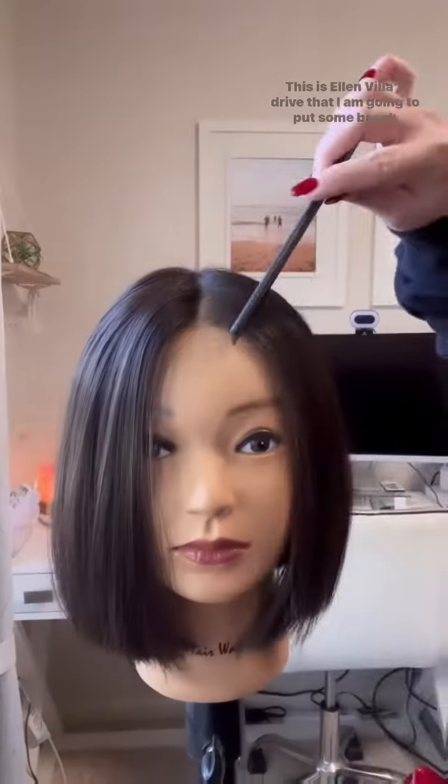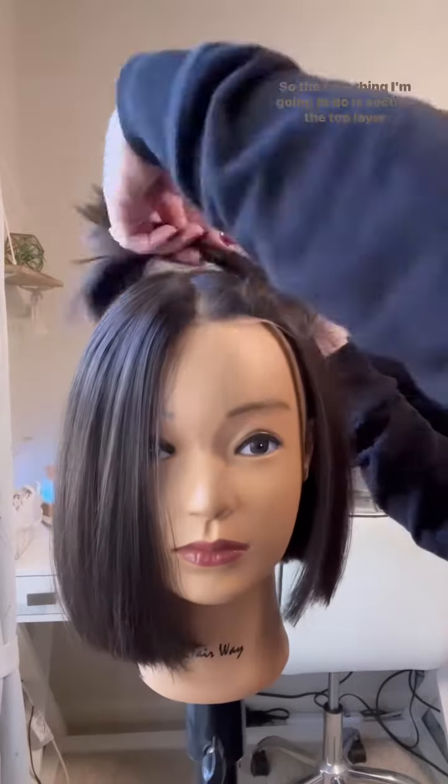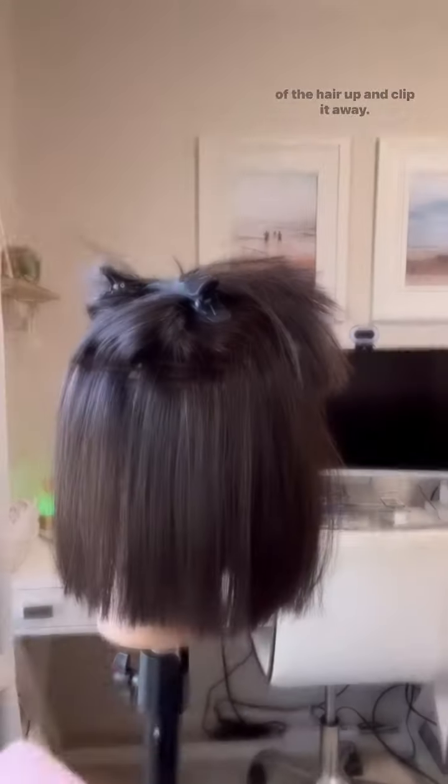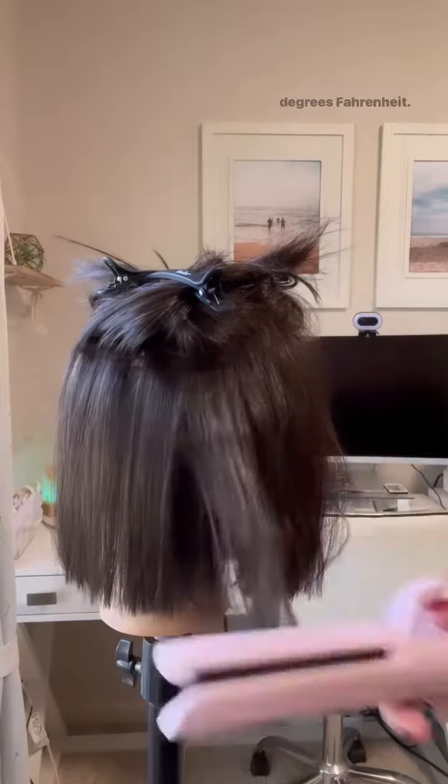This is Ellen Wille Drive that I am going to put some beach waves into. The first thing I'm going to do is section the top layer of the hair up and clip it away. I am using my flat iron on the lowest setting, which is 280 degrees Fahrenheit.